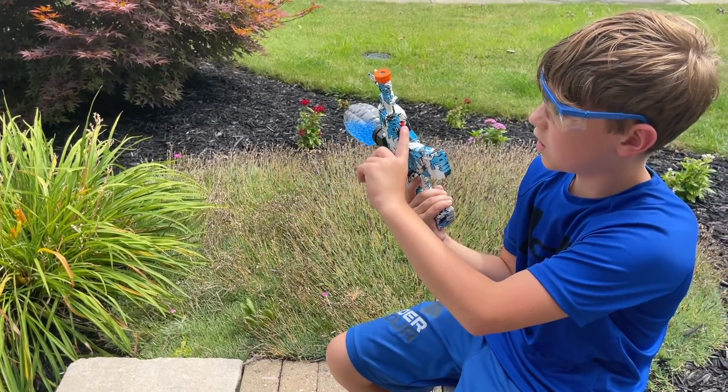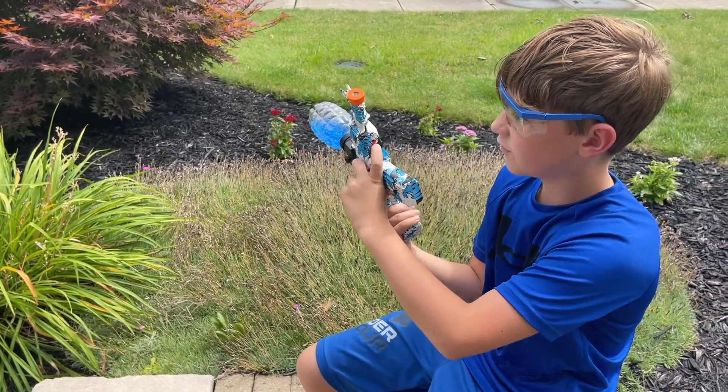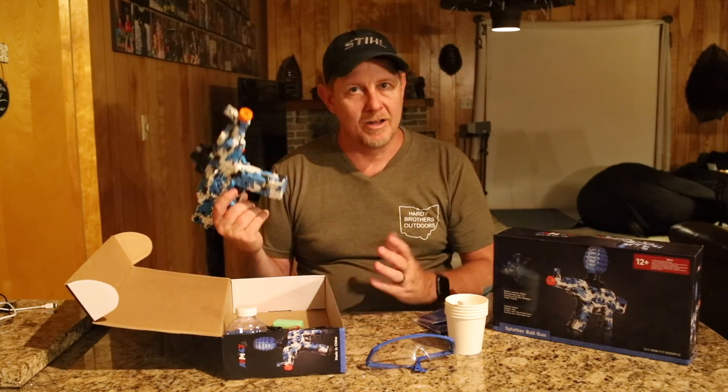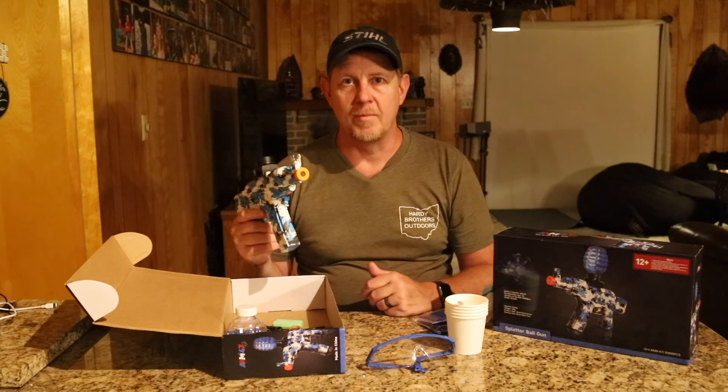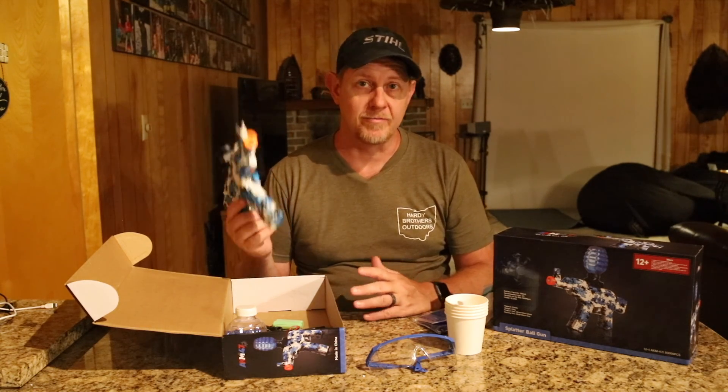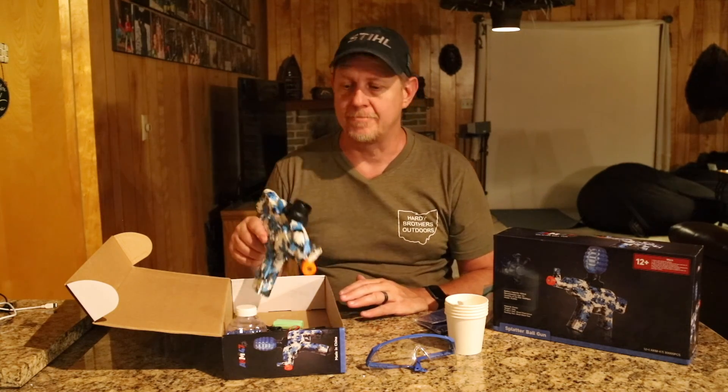There's also an on and off switch right there to turn it on and off. I like this — let's show it in action and we'll hear what my son has to say about it. This is probably the seventh or eighth different gel blaster gun we've had, so check it out.